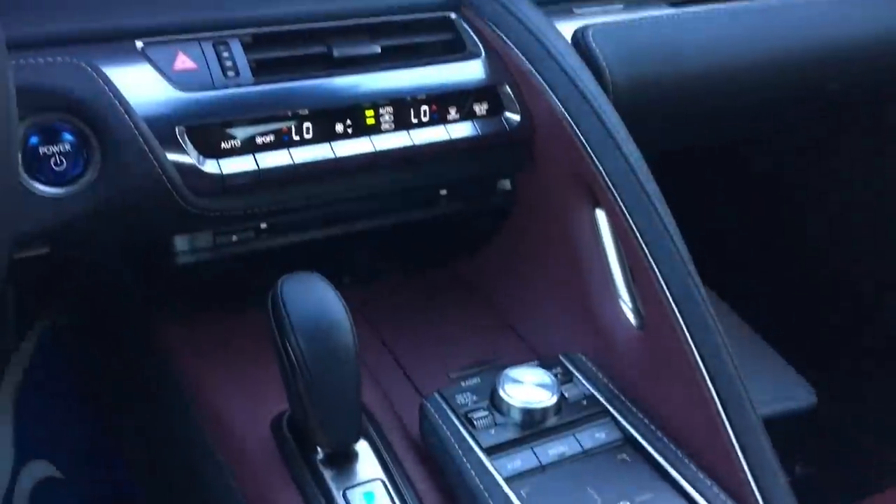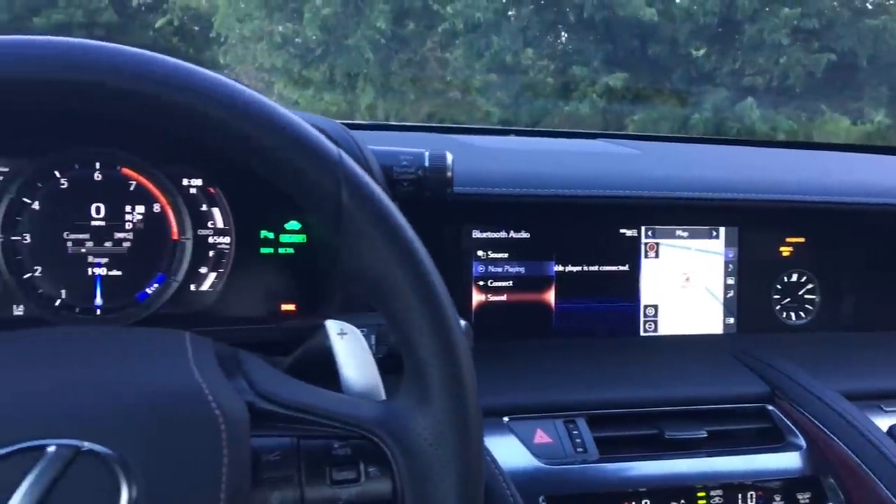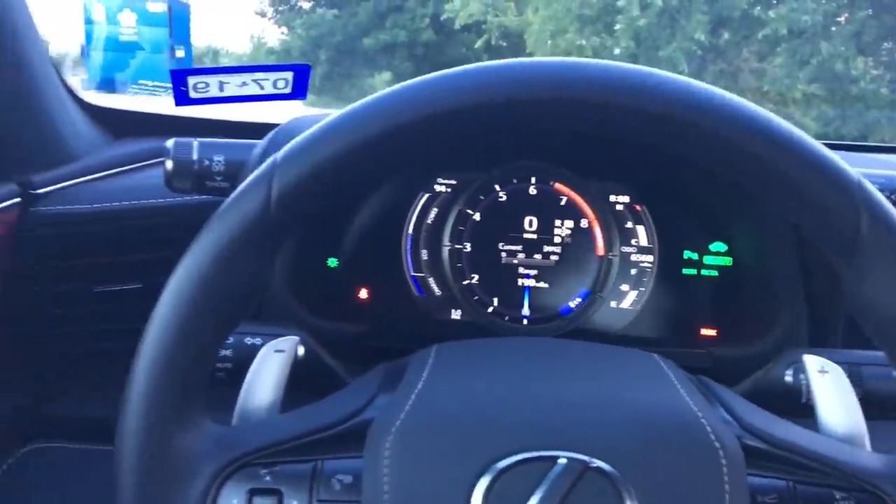In the back you have more alcantara lining the entire seat. The entire back seat is leather - everything you see that's black is leather. There's a Mark Levinson sound system speaker right here all the way to the bottom, and then you're going to have more leather lining this whole middle tunnel right here all the way to the front. It is just a beautiful interior design, definitely one of the best for sure.